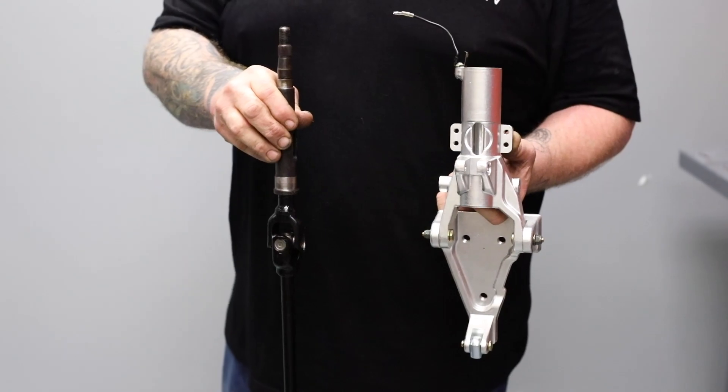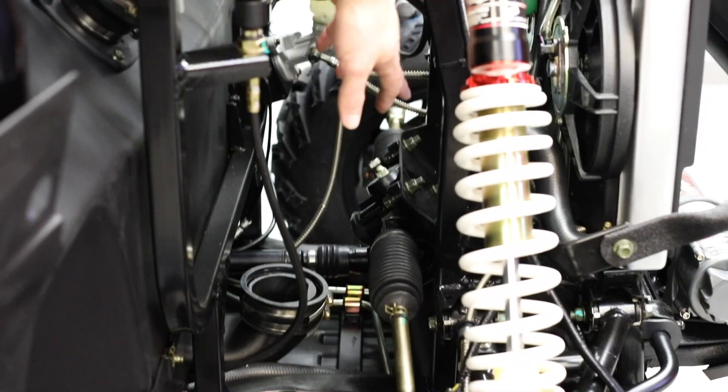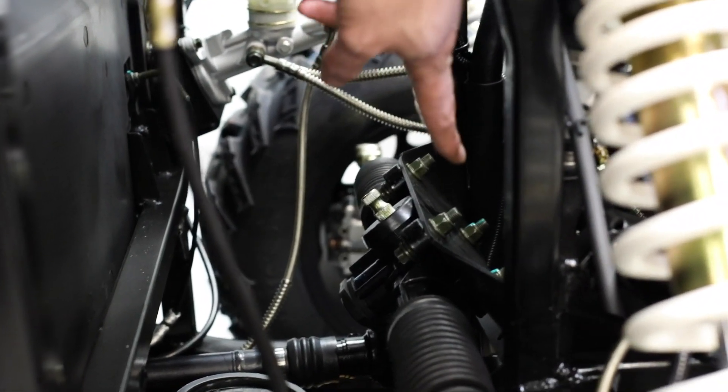We're going to remove the steering shaft from the column. Now down here right above the rack on this mounting bracket, you'll notice four bolts. We're going to remove three of them — one from the driver's side on the top and then two on the passenger side here.